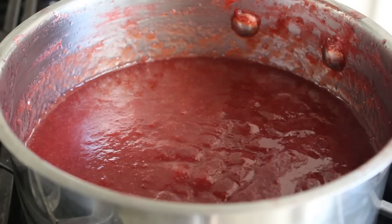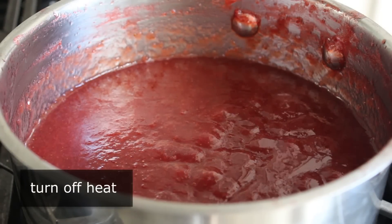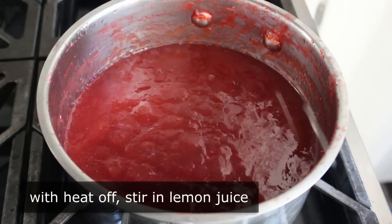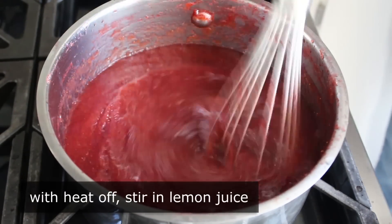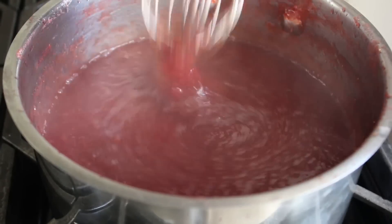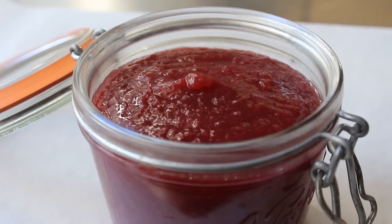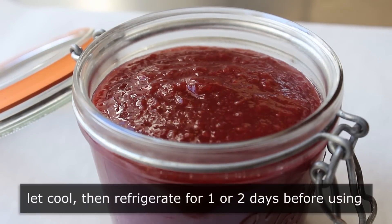Once you hit that temperature, turn off the heat. With the heat off, whisk in exactly one teaspoon of fresh lemon juice — and that's it, the strawberry jam is done. Jar it while the mixture is still hot, then let it cool down to room temperature.